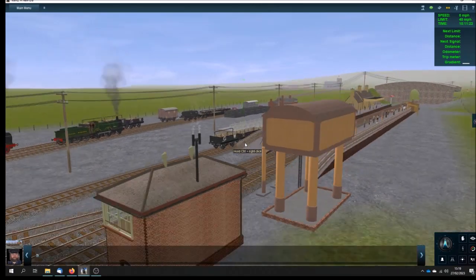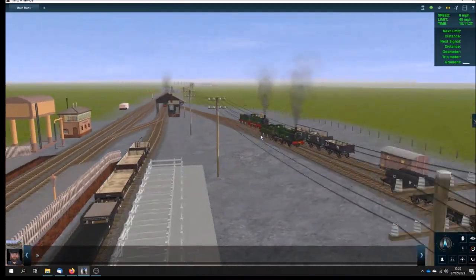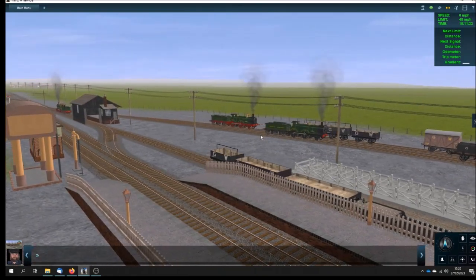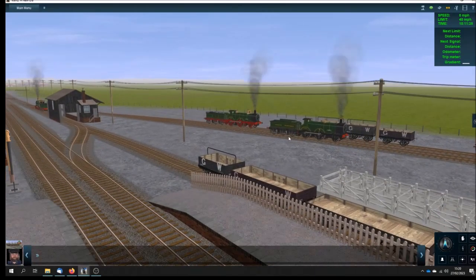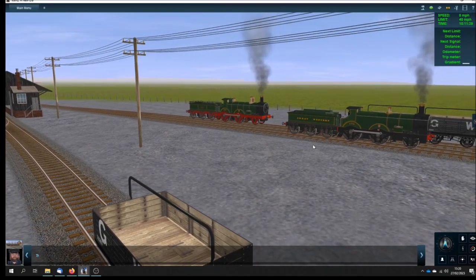So in conclusion, that's my new contribution to Trainz — the Great Western Railway original 32XX class of 1889, 2-4-0 tender locomotives known as the Barnums. I hope you've enjoyed this brief video introducing this class. If you have, please leave a like and a thumbs up, post any comments or questions, and please do subscribe.